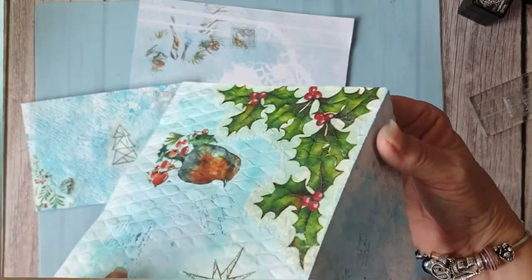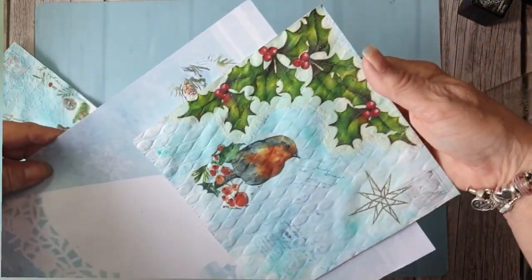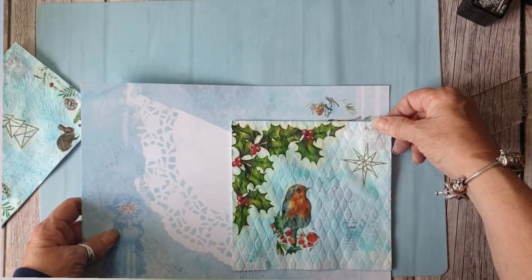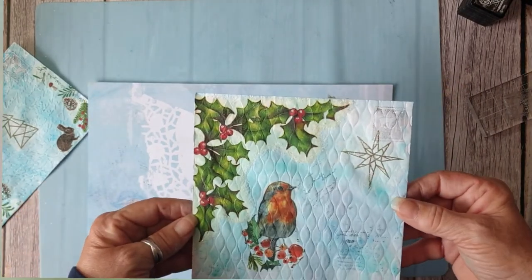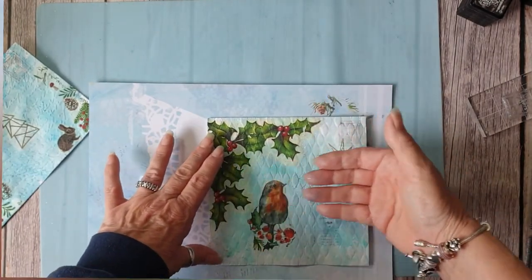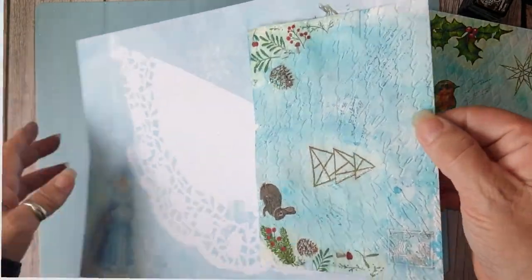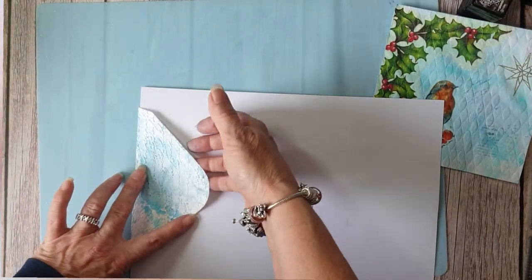And there we are — what happens is they go on the page, so you've got your journal page and they go on. That might be too wide so what I might do is use that as a pocket inside. I might actually cut it in half and have that as a pocket and that as a pocket. But this size usually goes over the page like that, and then because that's embossed I usually stick it down and I have a tuck spot there.